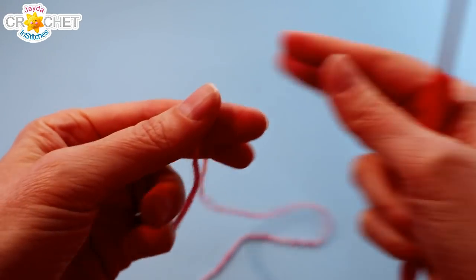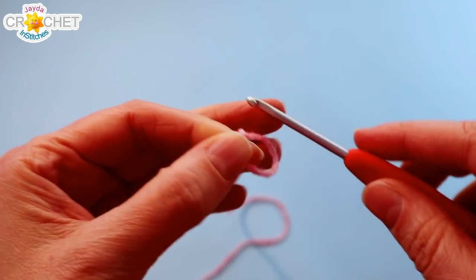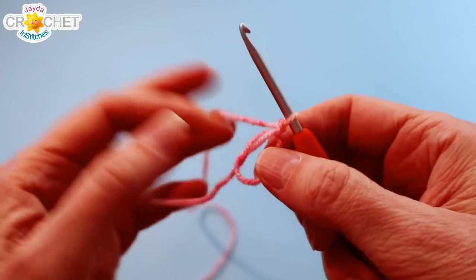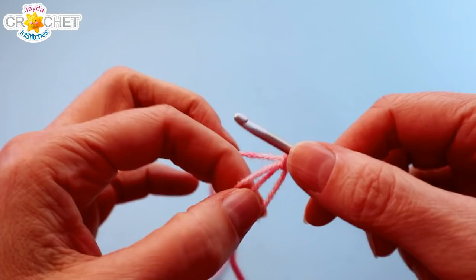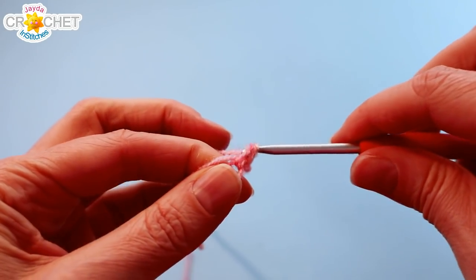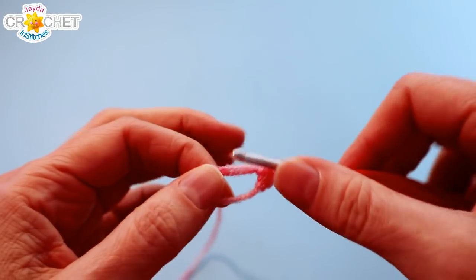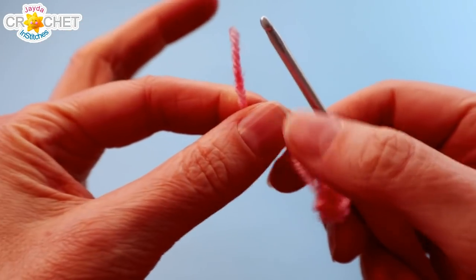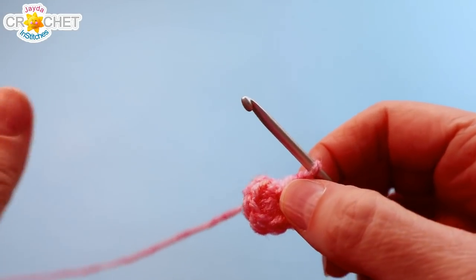We're going to begin by making a cinch circle. After you've chained one to secure your cinch circle, you're going to work eight single crochet into your circle. Make sure you're working over top of that little short tail because that's how we're going to cinch the circle shut when we're done. Once you have eight single crochet worked into your cinch circle, grab the short tail and cinch it up nice and tight. You can work over top of your short tail or weave it in later — it's up to you.